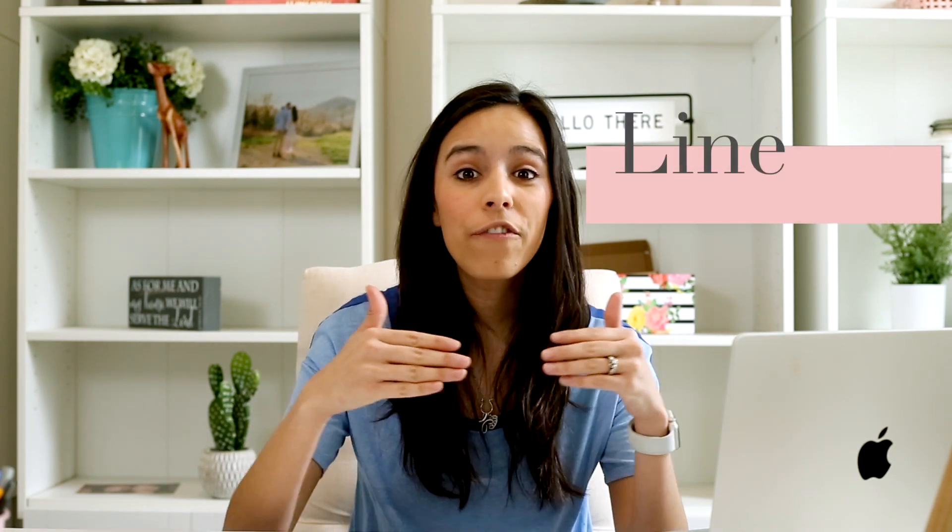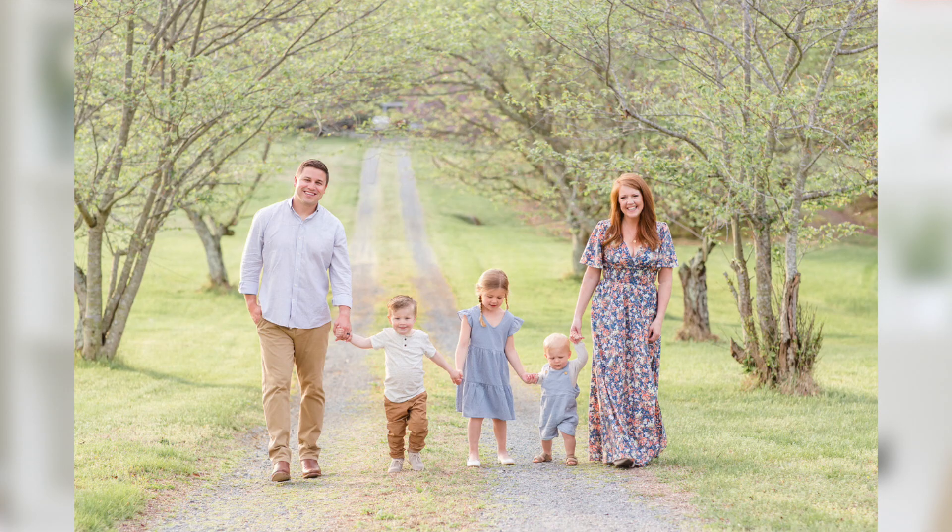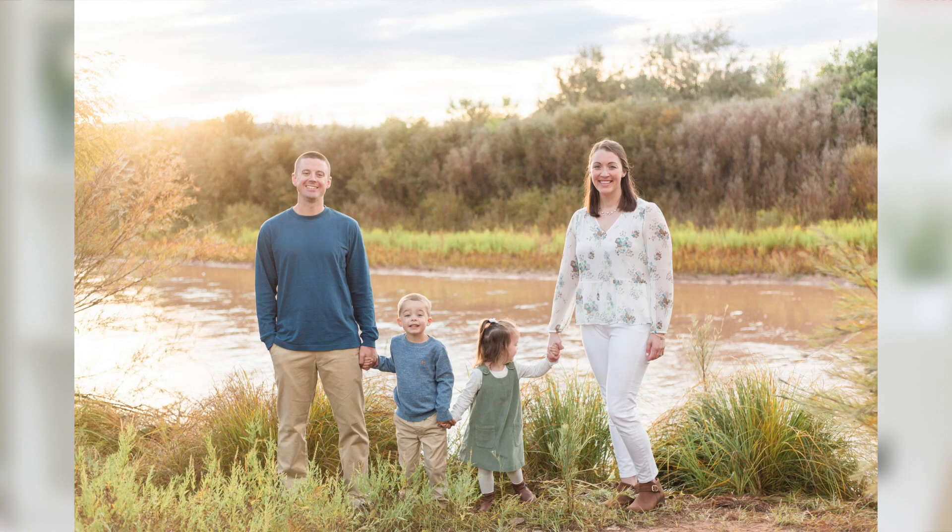From there we go to the second key pose, also creatively named Line. Line is what it sounds like — the whole family together in a line, holding hands. My favorite way to do this is to put mom and dad on the outsides and all the kids in the middle, usually from tallest to smallest or oldest to youngest. We always put mom and dad on the ends because they act as anchors for this pose — no matter how many kids are squirreling around in the middle.